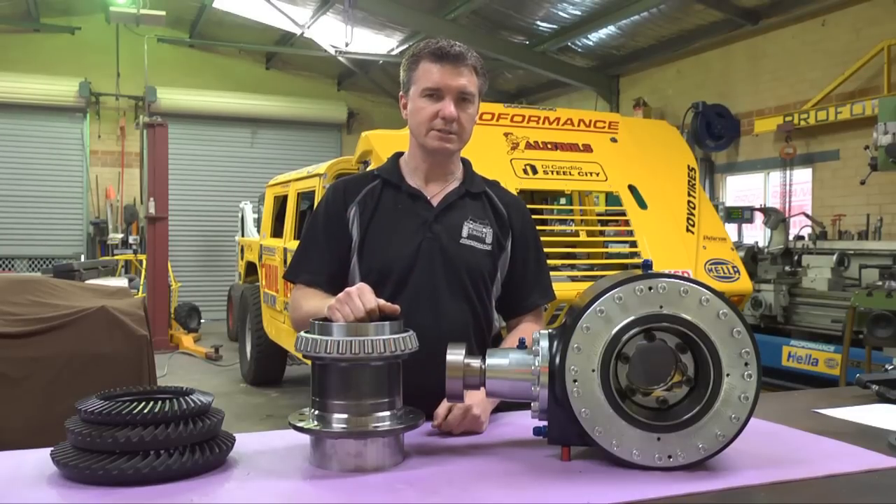In off-road racing, wheel travel is everything. The more wheel travel you have, the better your vehicle can perform and handle.